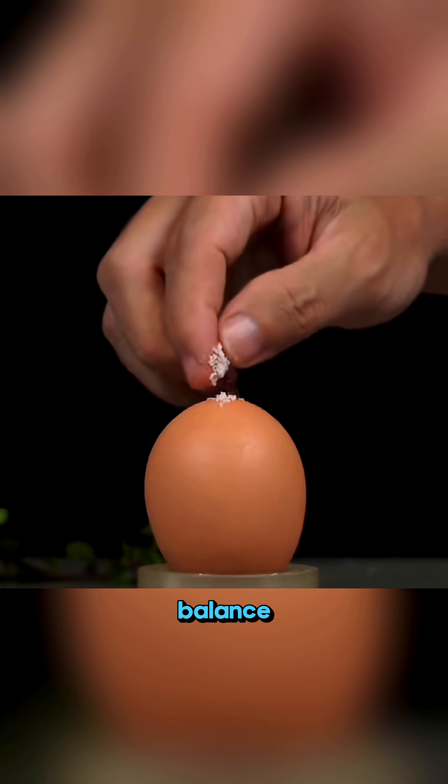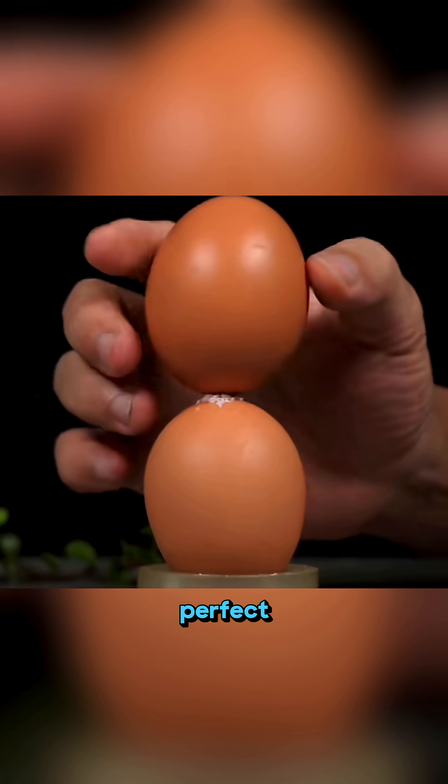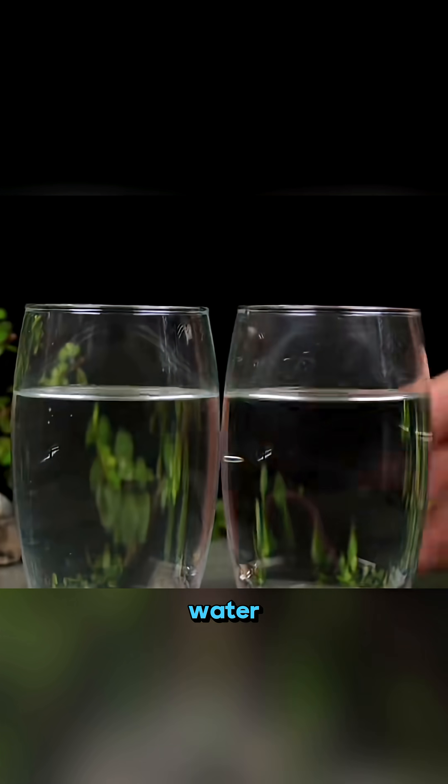Sprinkle a bit of salt and balance another egg on top — perfect balance achieved. Drop an egg into plain water and it sinks, but in salt water it floats. That's the secret behind the Dead Sea.